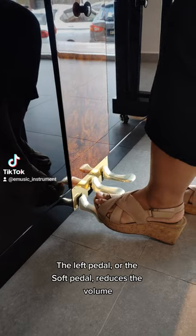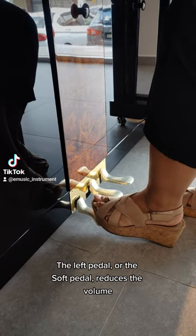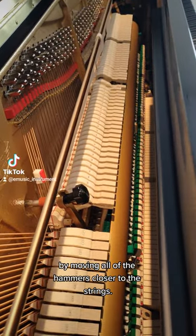The left pedal, or the soft pedal, reduces the volume by moving all of the hammers closer to the strings.